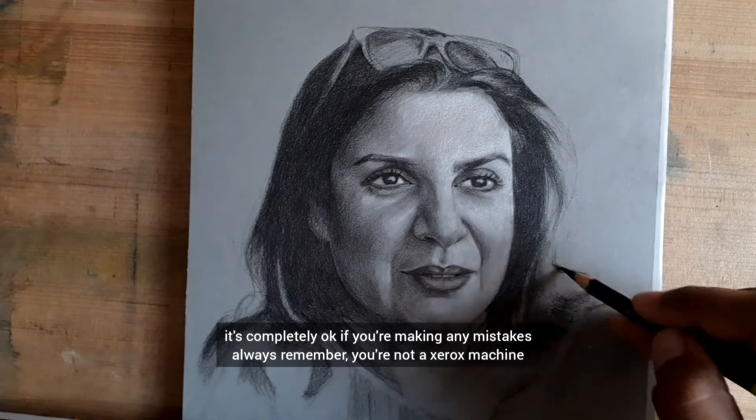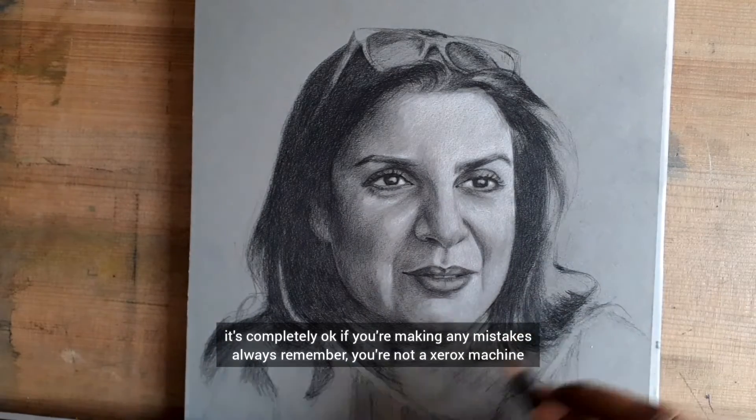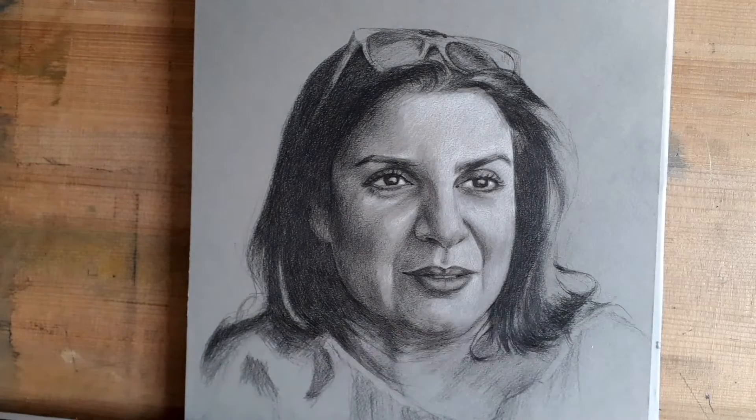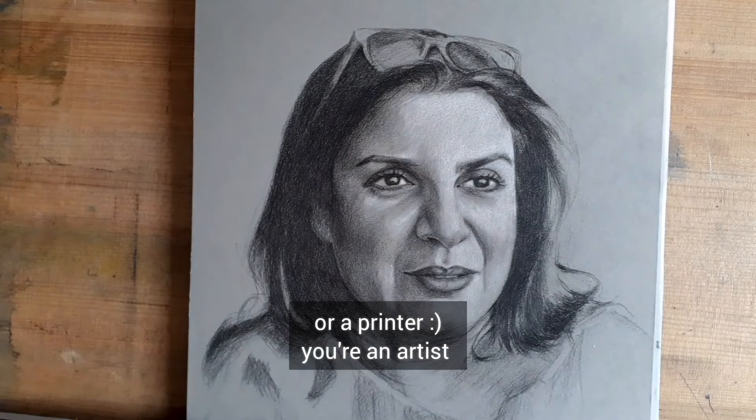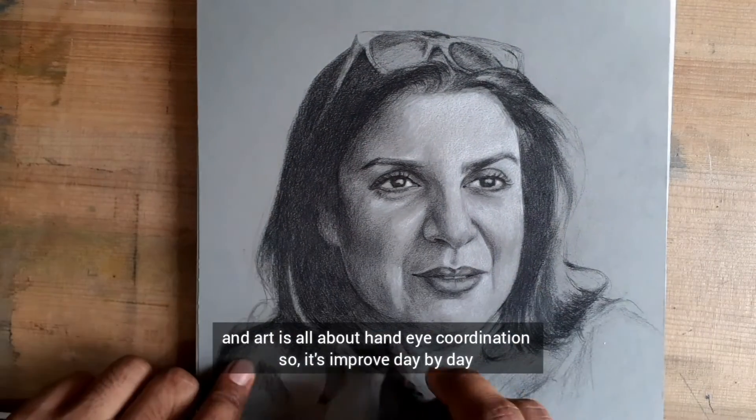It's completely okay if you are making a mistake. Always remember, you are not a xerox machine or a printer — you are an artist, and it is all about hand-eye coordination.